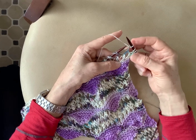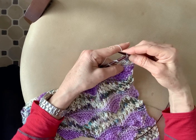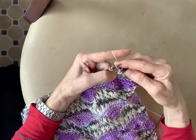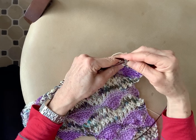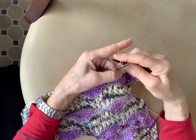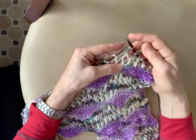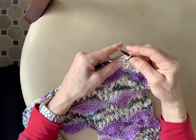Before I do that I must add a yarn over, which I'm doing now. Then I'm going to slip, slip, position and knit — and repeat: yarn over, slip, slip, position and knit across the row.